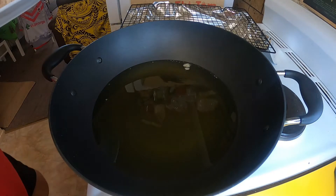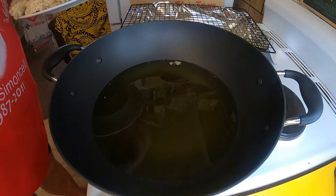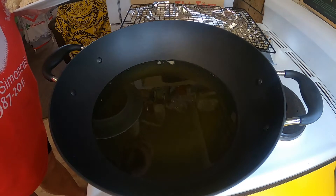Alrighty guys, so like I say it's about an hour later. I've just heated up a bit of oil in a wok here and I'm just going to start frying a few of these.